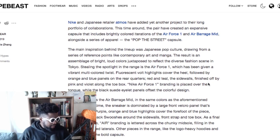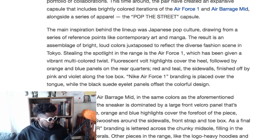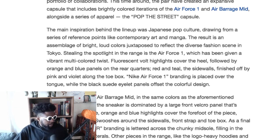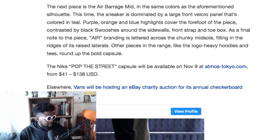Nike and Japanese retailer Atmos have added yet another project to their long portfolio of collaborations. This time around the pair have created an expansive capsule that includes brightly colored iterations of the Air Force One and the Air Barrage Mid. The main inspiration behind the lineup was Japanese pop culture, drawing from reference points like contemporary art and manga. The Pop Street Capsule is going to come out November 9th at atmos.co.uk.